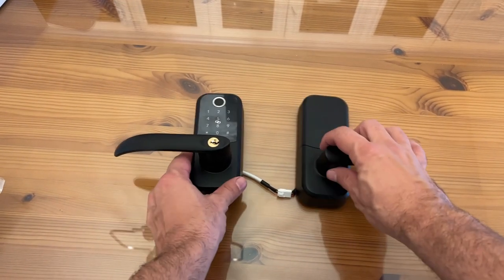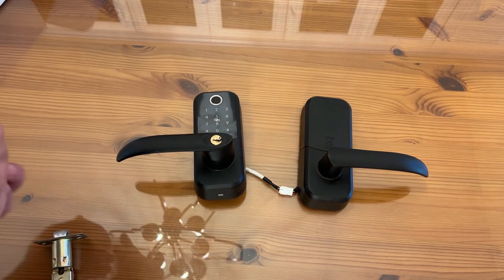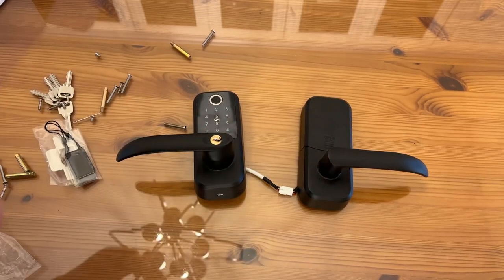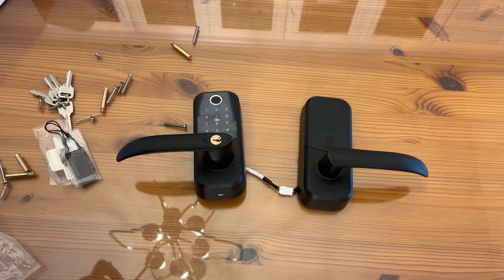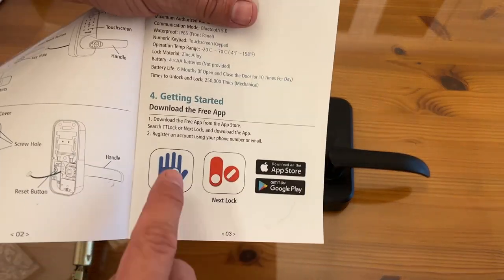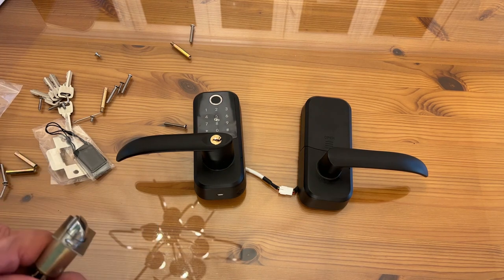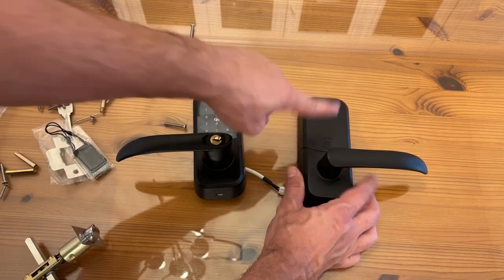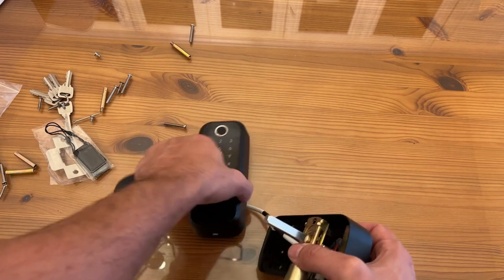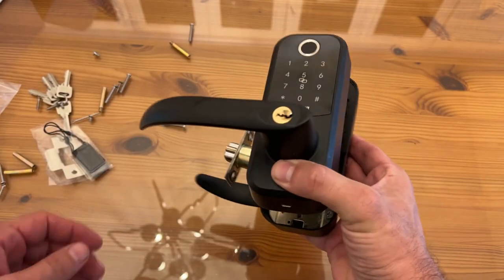Now it's time for the up-close portion of the video. This is the Hornbill — it's a lock and it's absolutely fantastic. Easy to set up and comes with everything you need to get it installed, including your keys. Just like any standard lock, you put it on each side of the door. My suggestion: download the app from your app store first — I used TT Lock. Once you have the app, go ahead and add the batteries. The batteries slide in right here.